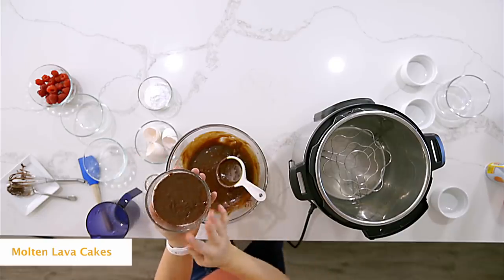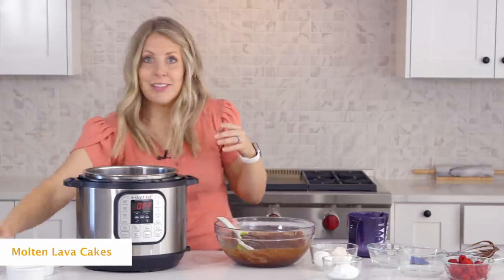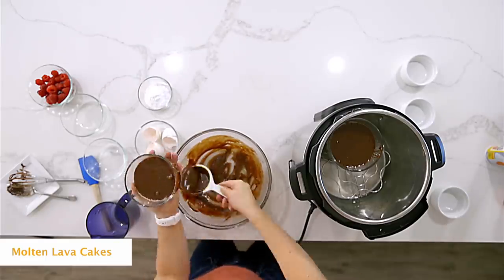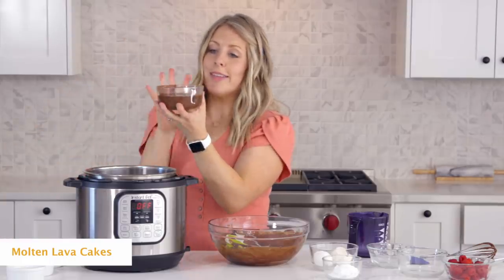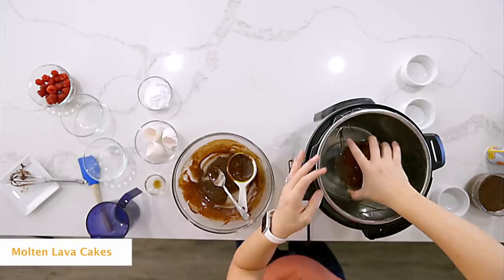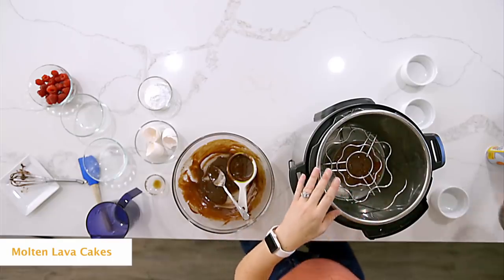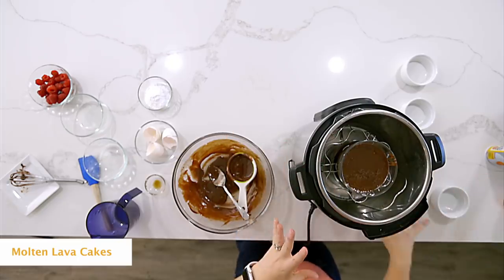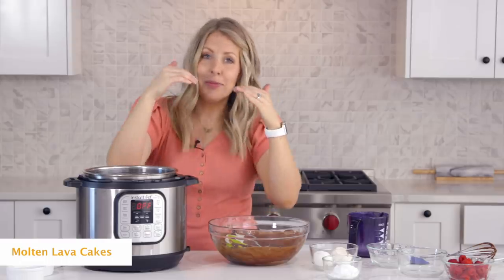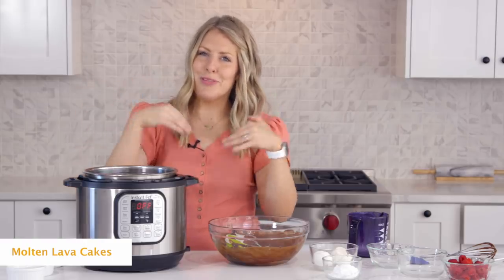That looks pretty good. We're just going to put this right into our Instant Pot. Now because these are so big, you're going to have to stack them on top of each other. I have one trivet down, then I'll put the bowl on top, and then I'm going to take another trivet and put it right on top so I can place the other bowl on top of that. With ramekins, you can stack them on top of each other — just make sure they won't slip and fall into each other while cooking. I like using the trivets to separate them so they won't fall.